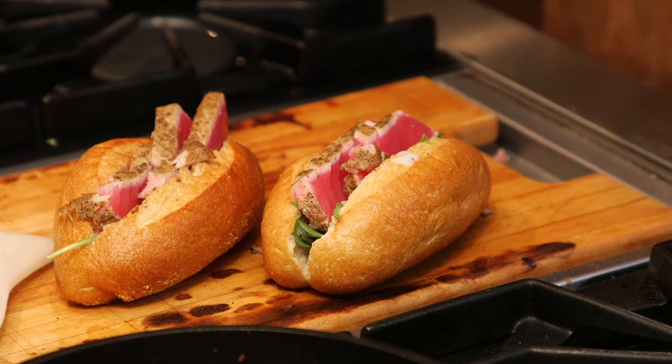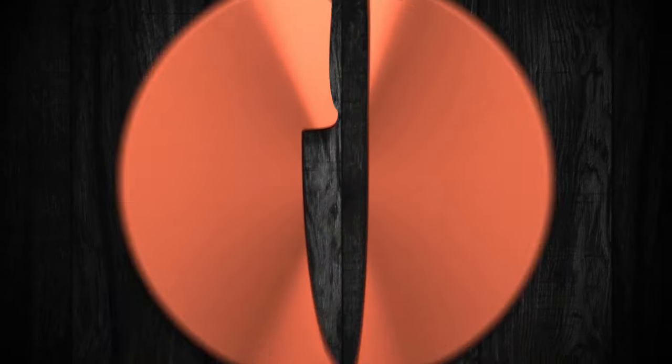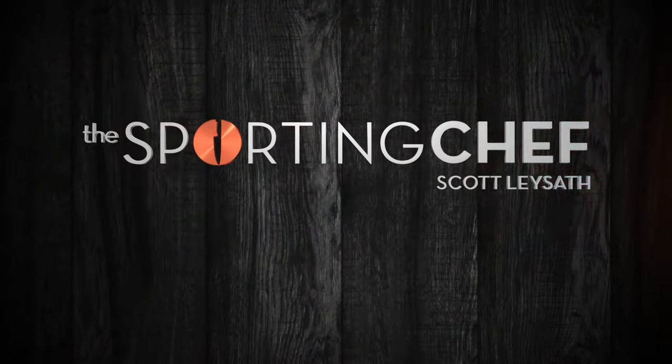There you go, tuna sandwich. Quick and easy. It's fantastic. Your friends are going to love you if you make this for them. I'll see you next time. Bye.